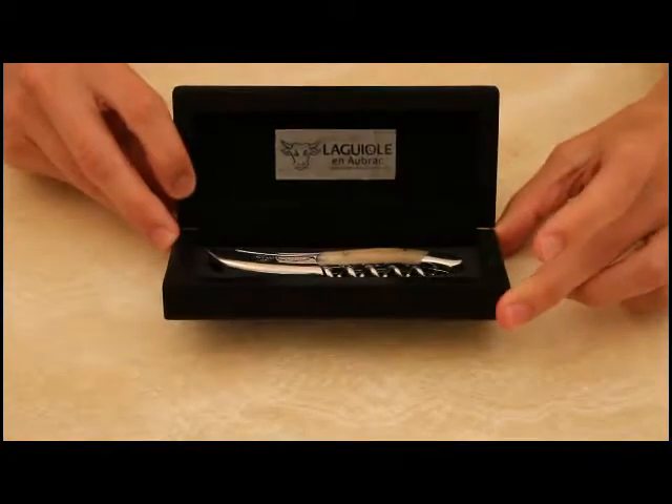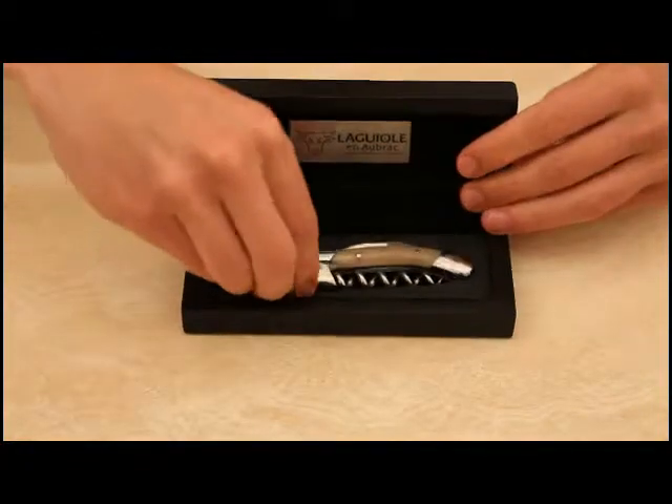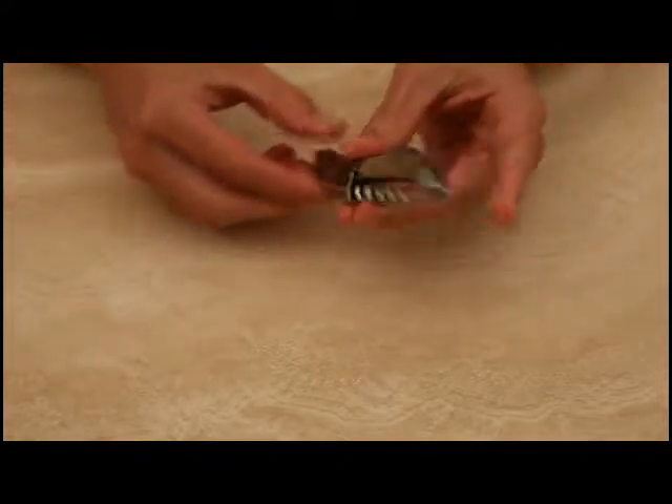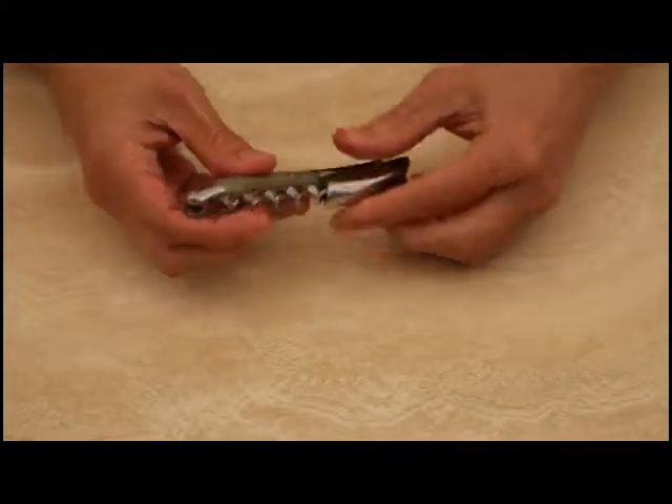The Laguio Inabrak light horn handle corkscrew is supplied in a branded presentation case. It's made from stainless steel and features a light horn handle.